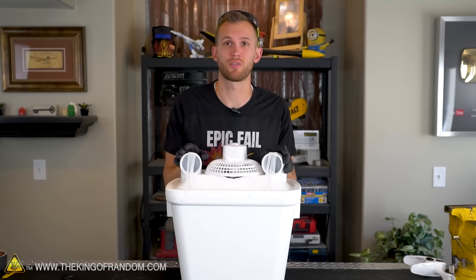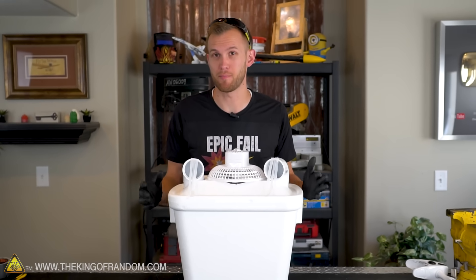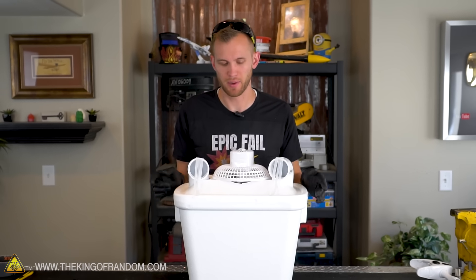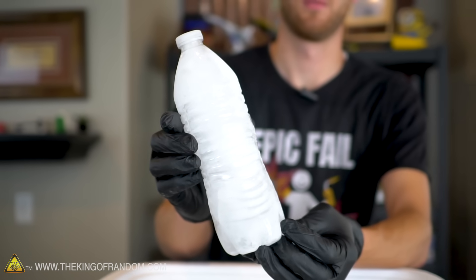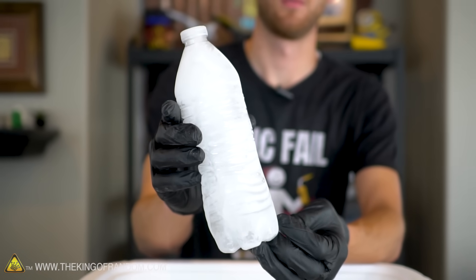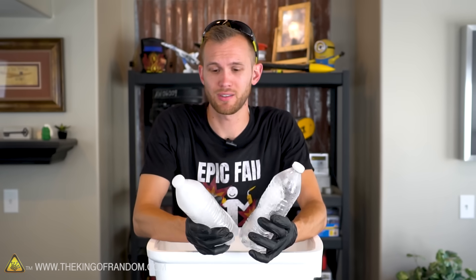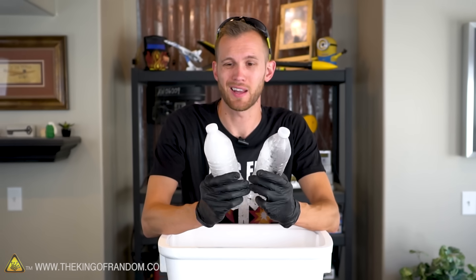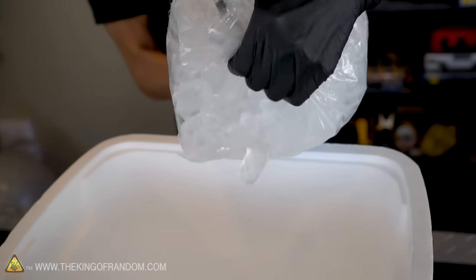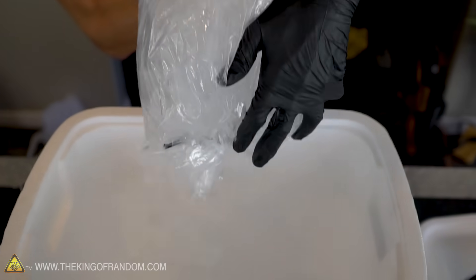We're getting pretty good results with our vents fed by pipes reaching all the way down past the cooling ice, but I think we can do a little better. Frozen water bottles have advantages — they're cheap, easy, and reusable: once they melt you can refreeze them. However, because of their shape and the plastic around them, they don't conduct heat quite as well as plain ice cubes. So I want to try this test using ice cubes rather than the frozen bottles.